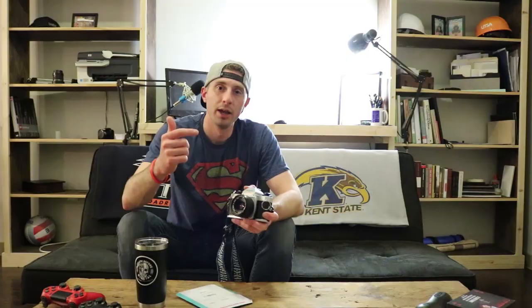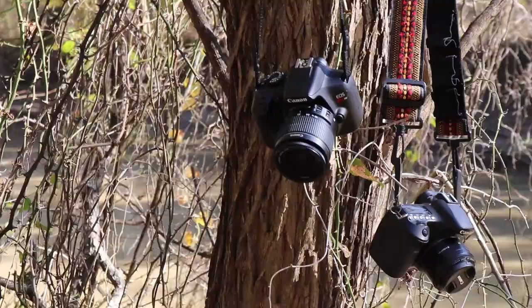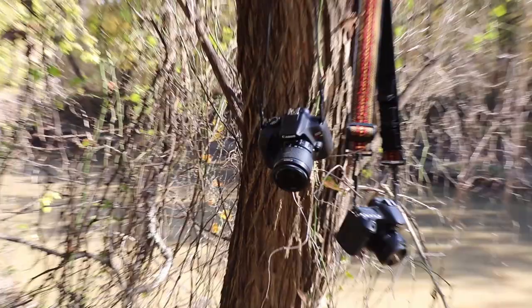I thought it would be a great option to replace the Canon lens that you're seeing me film on right now. The camera I film with is a Rebel T6i and it does a great job, but it's a kit lens and the focal lengths don't give that great distortion in the background and really focus on the subject.